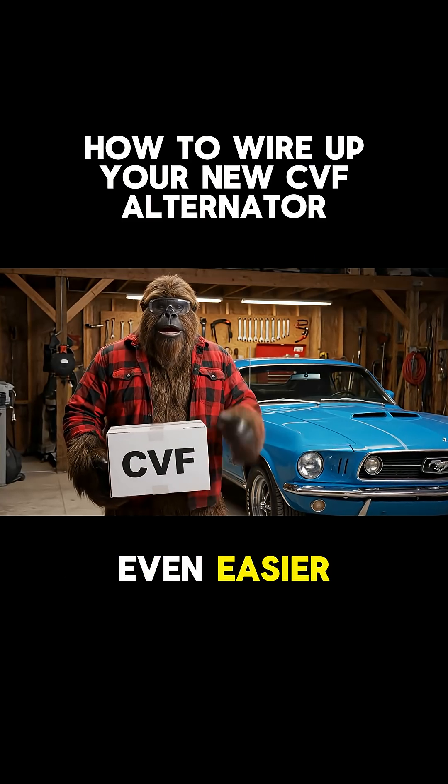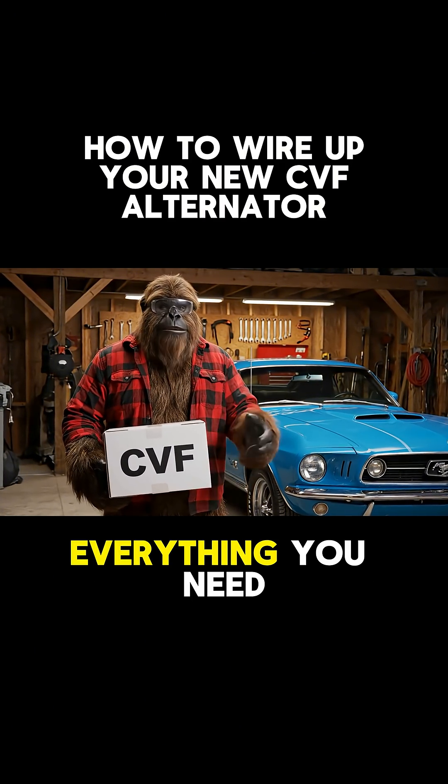Want to make this even easier? Grab the CVF high amp wiring kit. Everything you need.